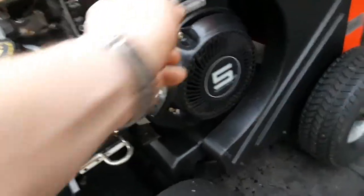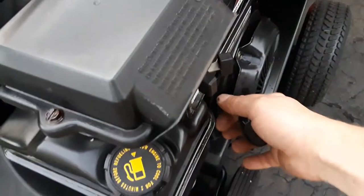All right, let's go ahead and start it up. Put it on choke, put it on run, put it on fast. Give it a tug. Take it off choke. There it goes.